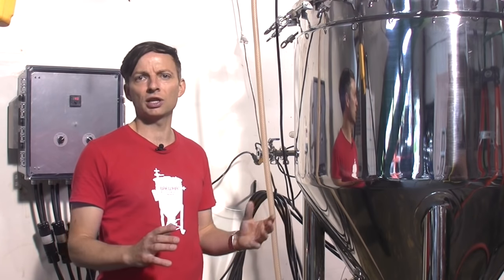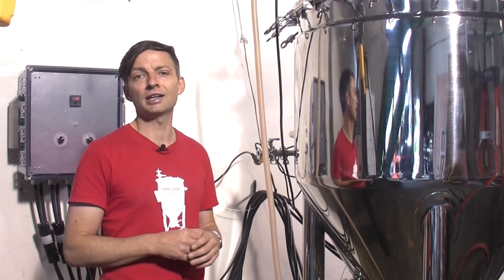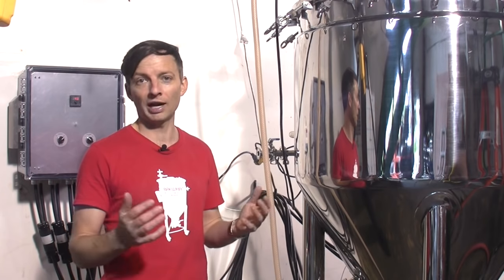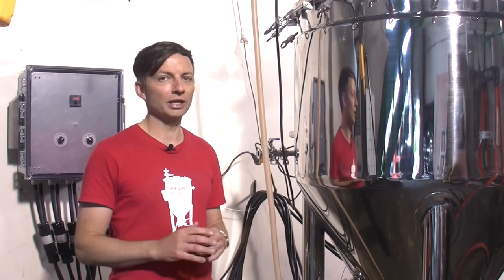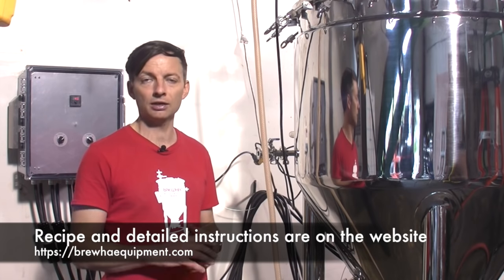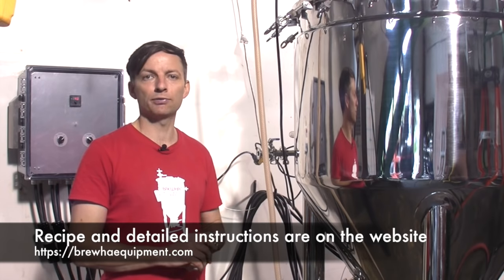With traditional systems you're constantly flushing lines, using a lot more water, taking more time and possibly risking ending up with chemical cleaners and sanitizers inside your craft beer. So we're going to get right to it — we're going to go through the process of making a blonde ale and show you all the different steps that are required for doing that.